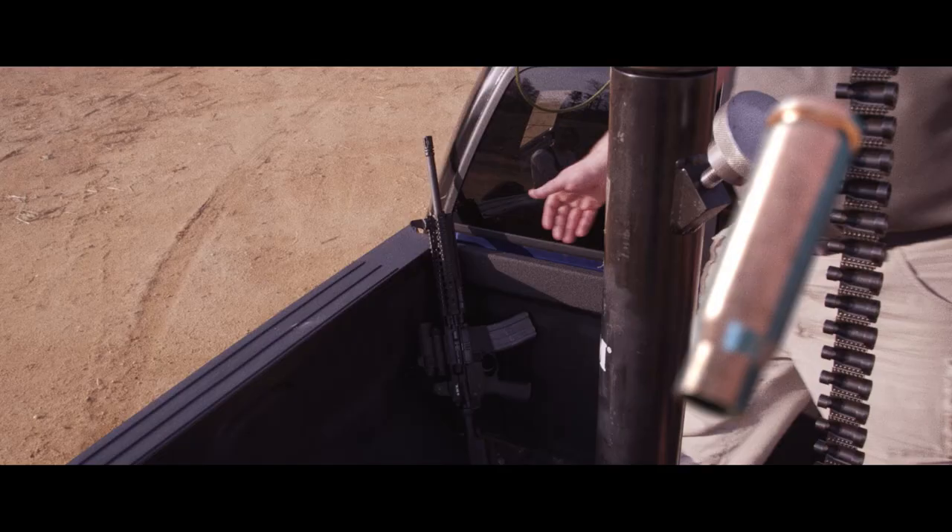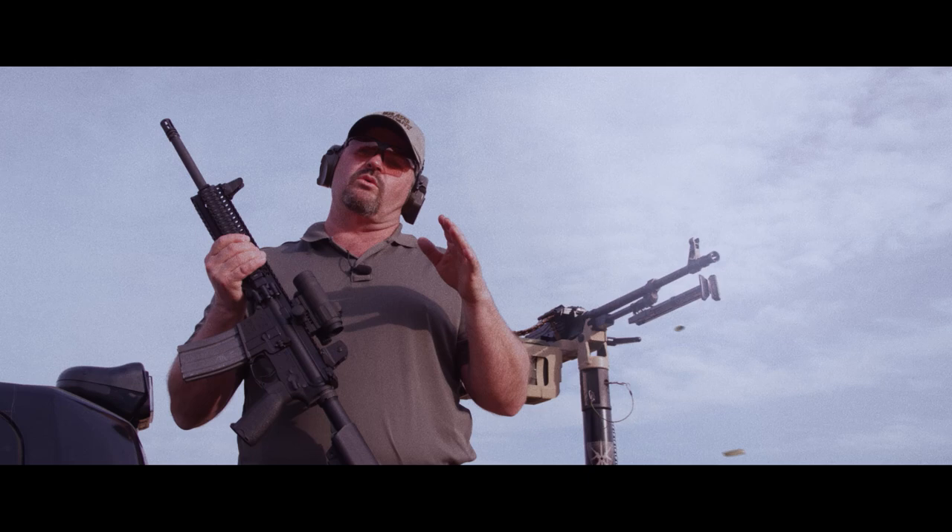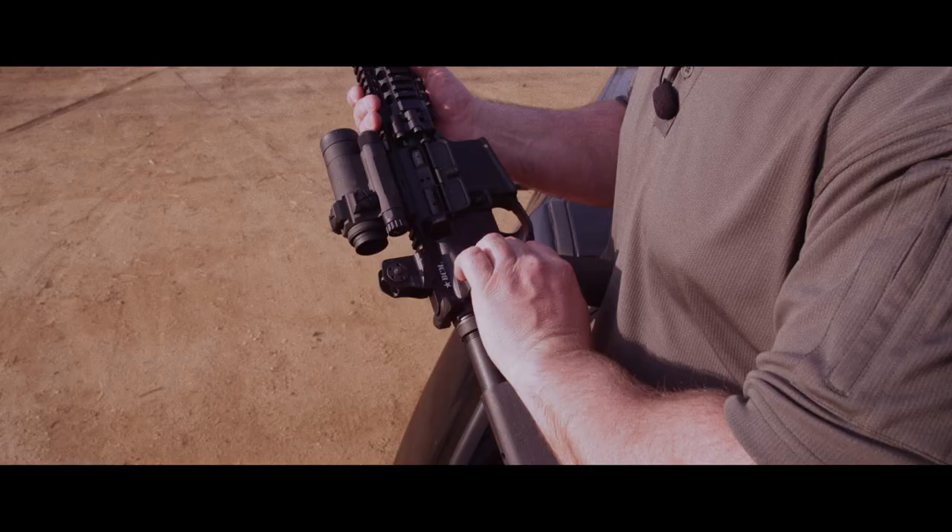Hey, I'm Larry Vickers, host of TAC TV, and fans of the show will tell you I'm a stickler for attention to detail and quality. Case in point, the Bravo Company gunfighter charging handle.